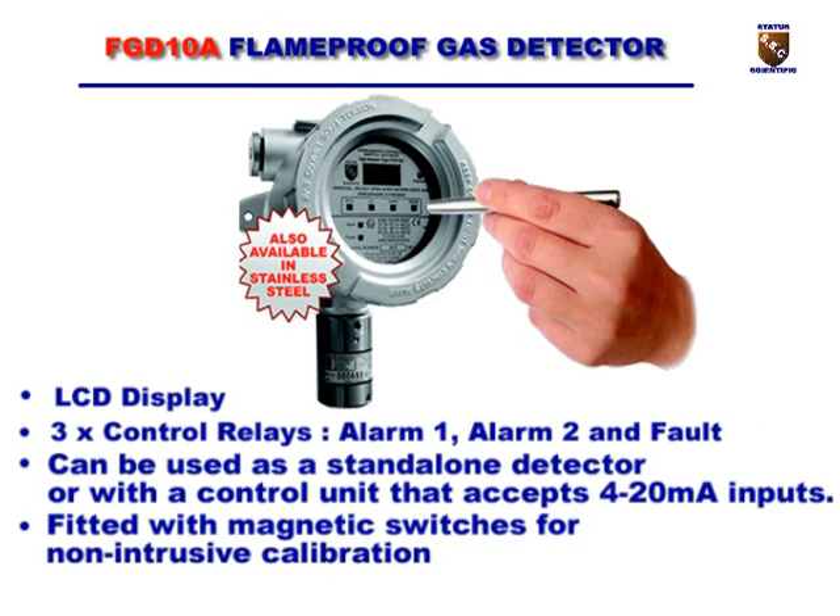The FGD10A has an LCD display, three relays — alarm 1, alarm 2, and fault — and can be used as a standalone detector or with a control unit. Magnetic switches are used for non-intrusive calibration.